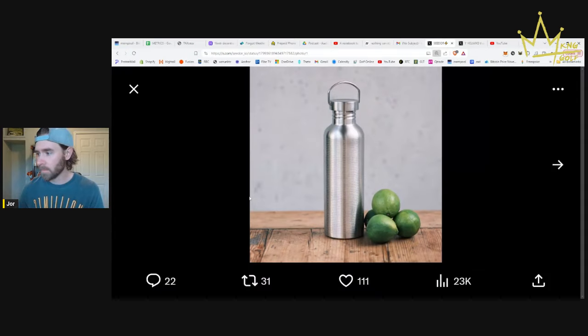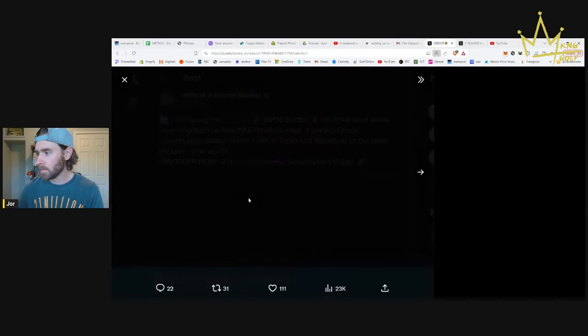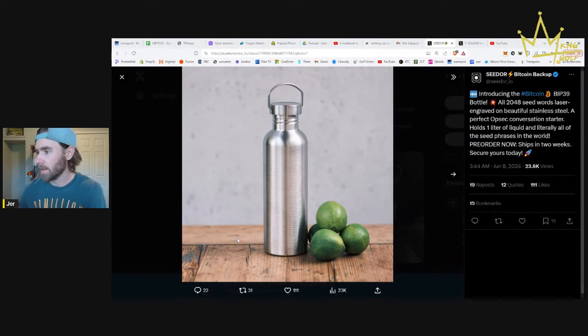Can we zoom in? Anyways, you can kind of see it there — it has all 2048 seed words engraved onto it.